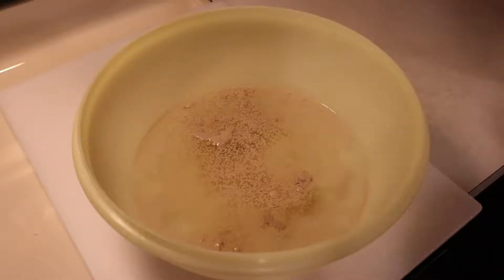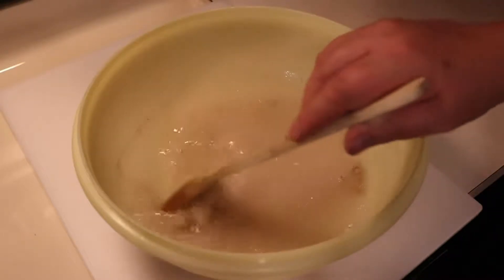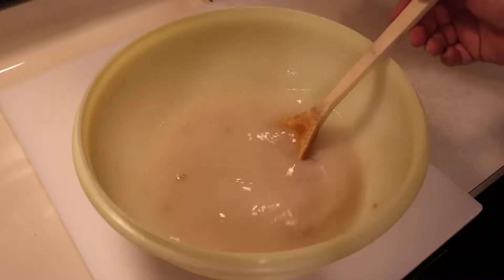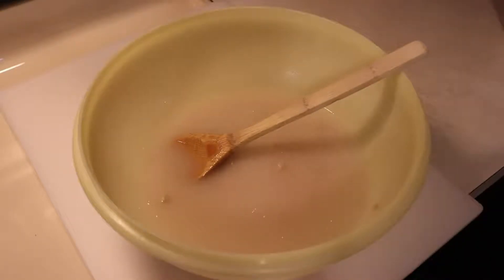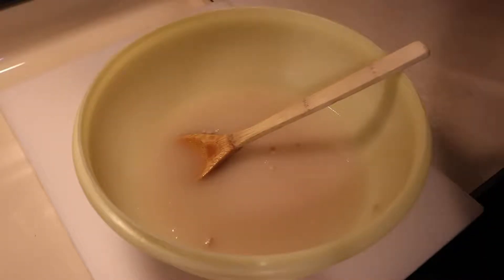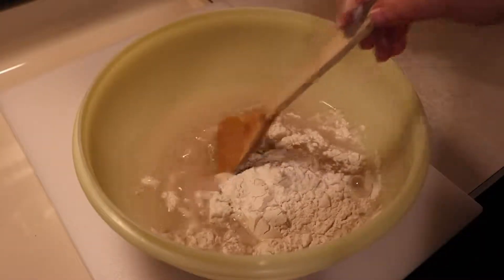Let's give that a quick stir. This is instant yeast, so technically we don't have to wait. If you have other yeast you may have to wait a little while till it starts bubbling up. But for this we don't need to. So now we're going to start adding our bread flour, just one cup at a time, and stir it in.